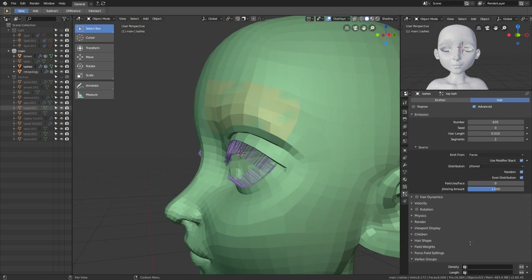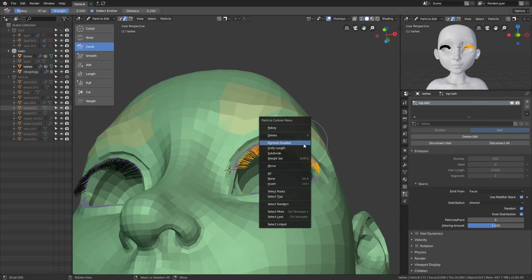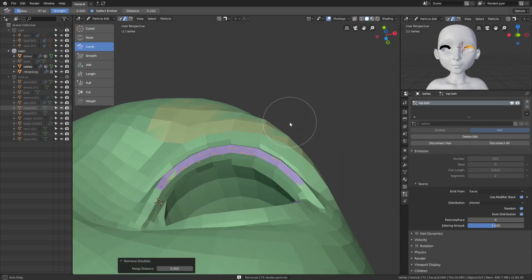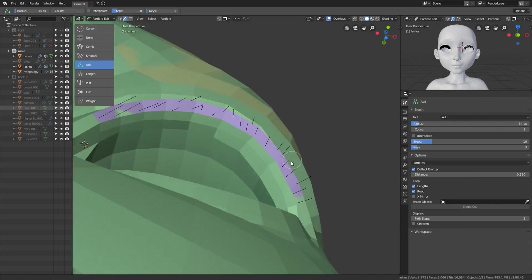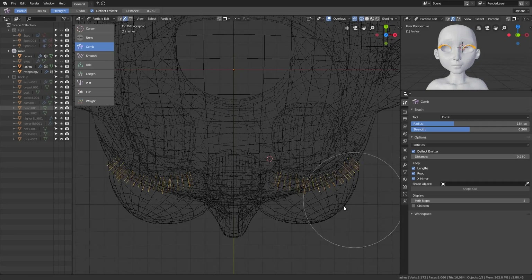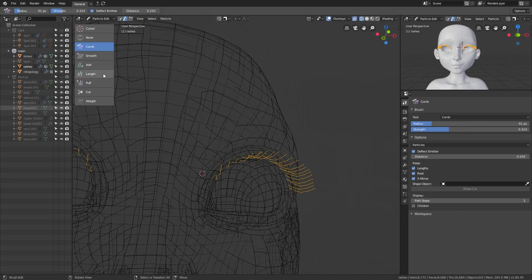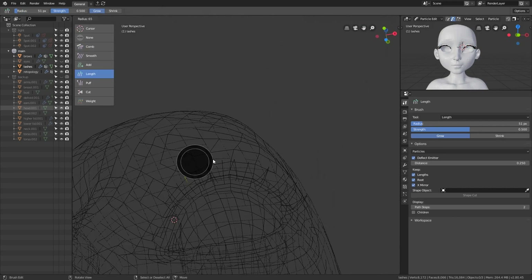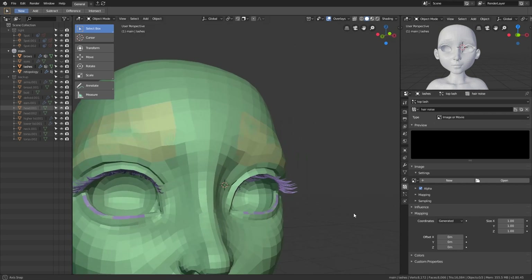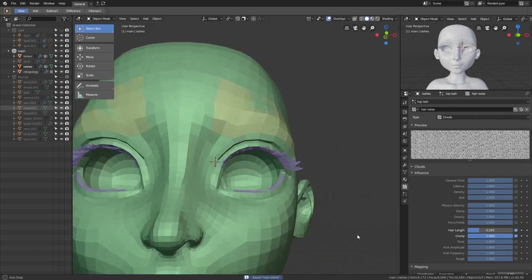The eyelashes are simple: just place some guides, make sure they are evenly distributed, comb them into their proper place. Then add some children hair, set the clump all the way to 1, and use a very small noise texture to randomize the length as well as the clumping of the hairs.